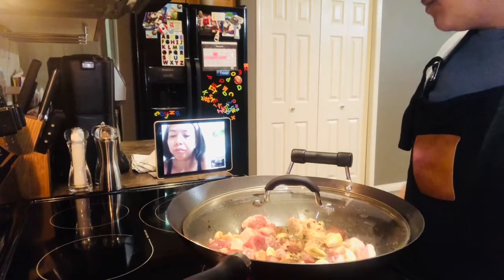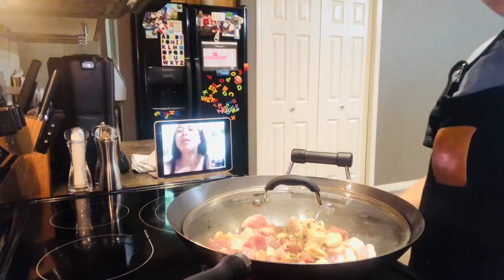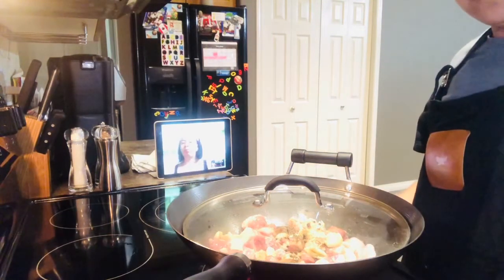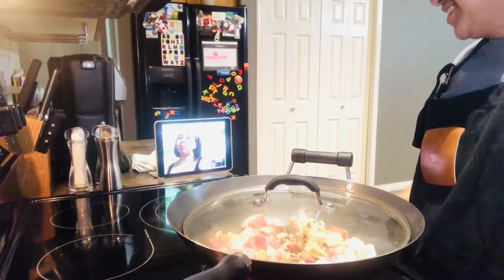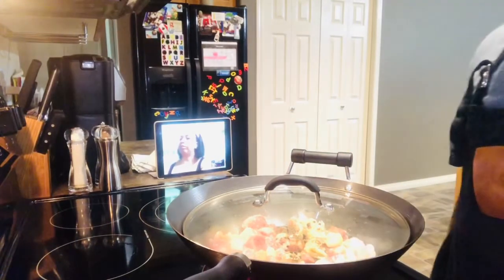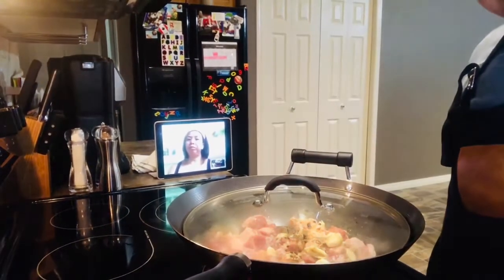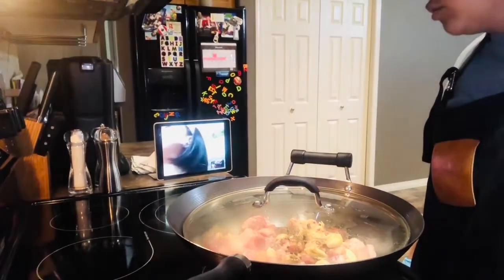Papakita ko sa iyo pag kulong-kulo na siya, saka ako i-mix. Alright. Tsaka, magsayang ka na kasi gagawa ka ng garlic rice. Sige, mamaya papakita ko sa iyo pag kulong-kulo na to.